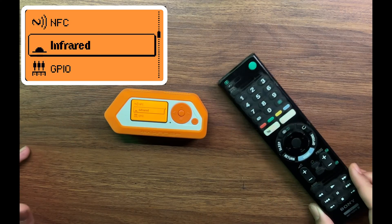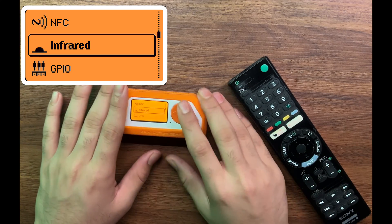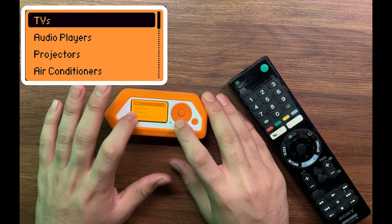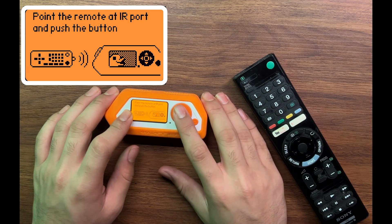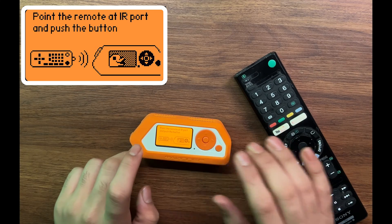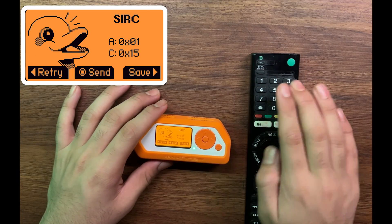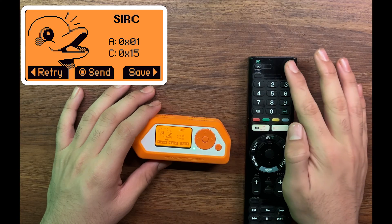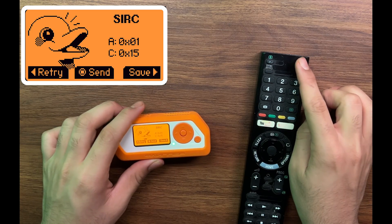Let's jump right in and explore the first functionality: IR. I have a TV remote in front of me and we will be using IR to detect the IR frequency of this remote and then emulating it. So we go on Infrared, then we have got an option for universal remotes where you can find the default signatures of all these devices globally. Then we select 'learn a new remote,' and it starts listening for IR signatures. We take this TV remote, press the button, and as you can see we captured the IR frequency of that button. Once we send this frequency, it is going to act as if that button is being pressed — so if I hold this in front of a television and press this button, it will act like the power on/off button is getting pressed.